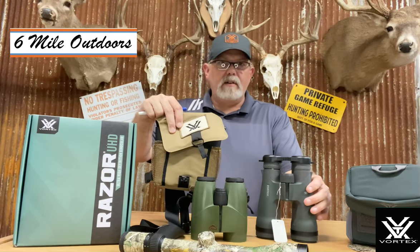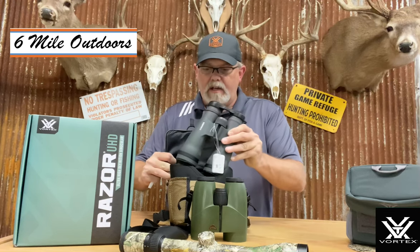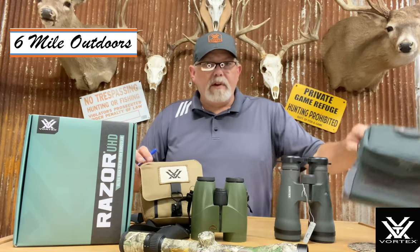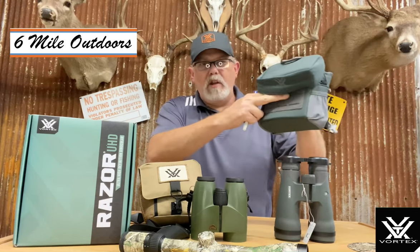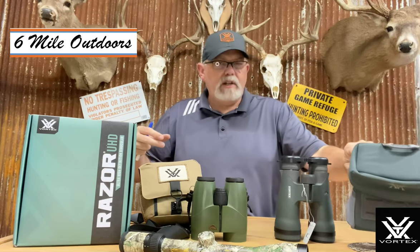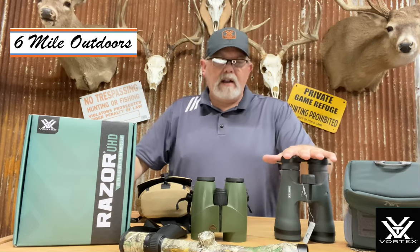They're not going to fit your standard Vortex pack that everybody uses — these things are going to stick out of the pack quite a ways and probably won't close up. They do come with their own pack, which is very nice — it's a real high quality pack. You can put a rangefinder attachment on the front, things like that. Good padded pack, kind of a semi-rigid case.